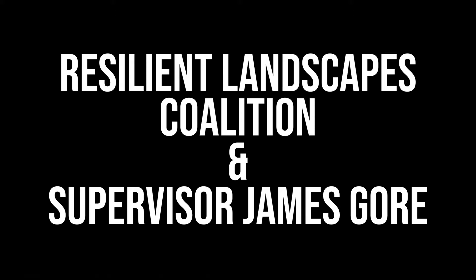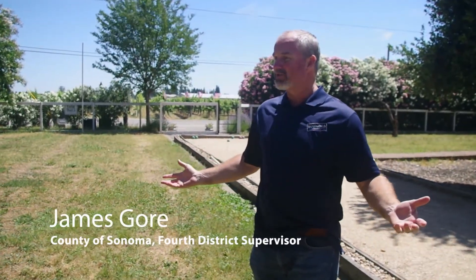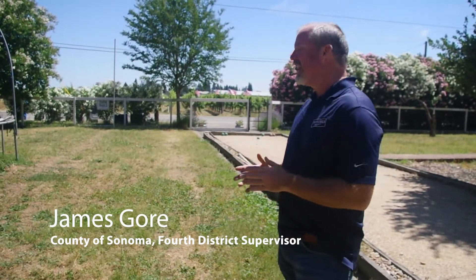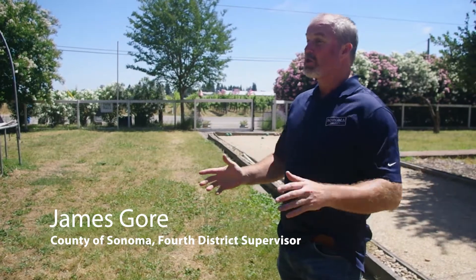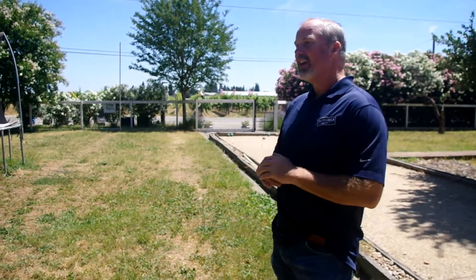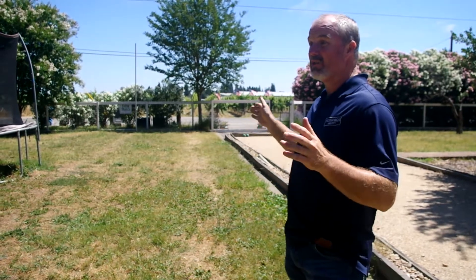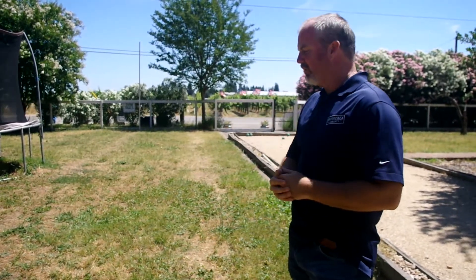We're over here at my leach field. I have a septic system and I live in the countryside — this is the settling area for the septic field. There are always a lot of questions about what you should and shouldn't do in a leach field, because if you get down into the 14 to 18 inch area, you're in your pipes. This is something I'm really excited to get expert input on — the kids run around here a lot.